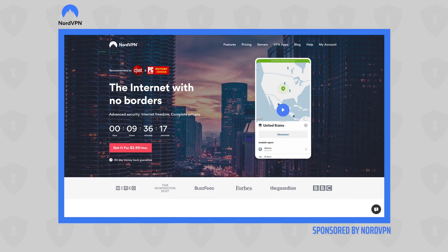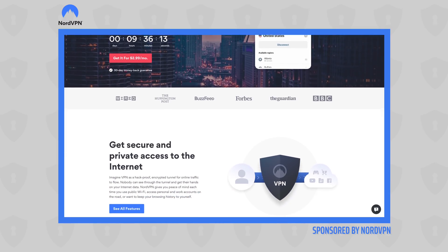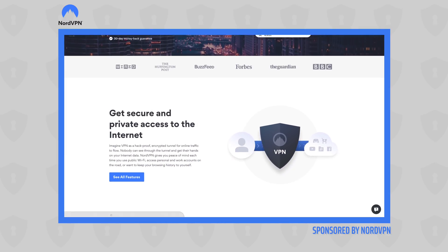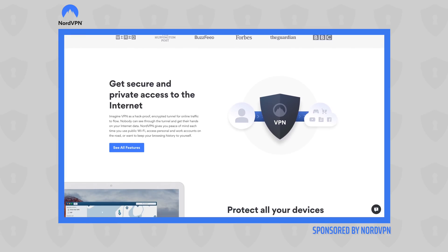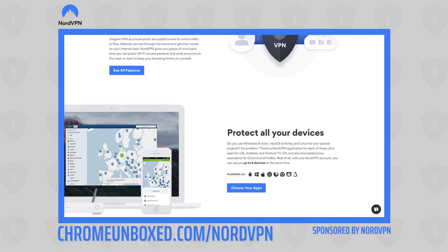Today's video is brought to you by NordVPN. They're the VPN of choice for millions of consumers, including those that use Chromebooks, because they're awesome at keeping your browsing secure and safe when you're out and about, or at home too. Head over to chromeunbox.com/nordvpn to learn more and get started today.